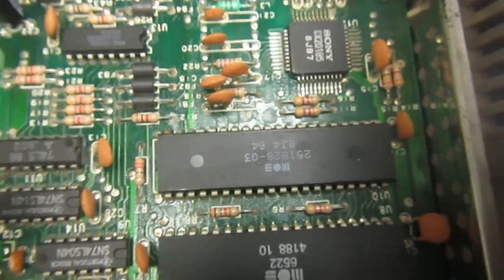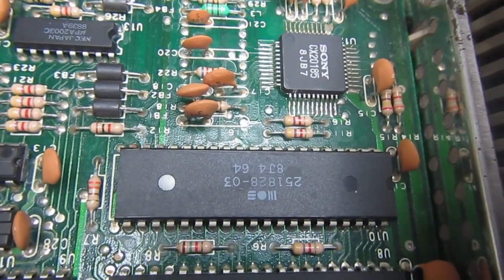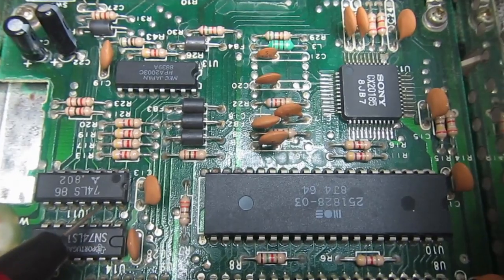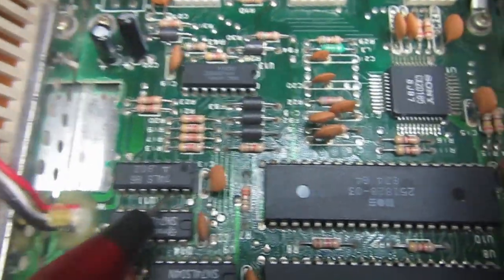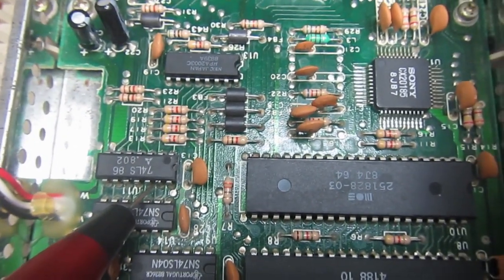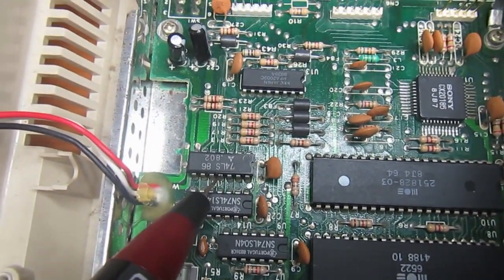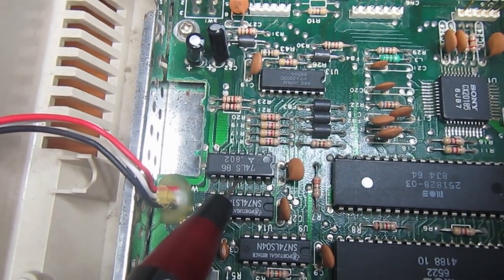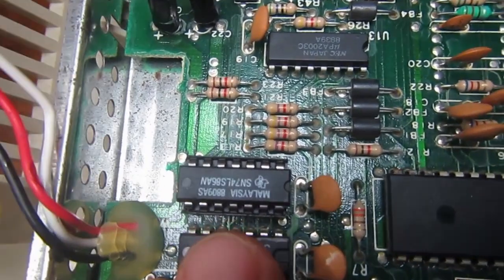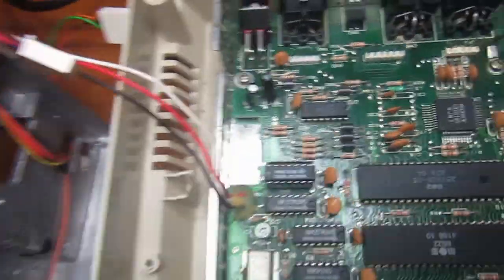Here we have logic 1 on pin 12. We find logic 0 on pin 13, so 0 and 1 on the exclusive OR should give logic 1 on pin 11 — but we have 0 on pin 11. So this exclusive OR gate has issues. Here is a new 74LS86 installed with a socket, and it's time to put everything together and try what happens.